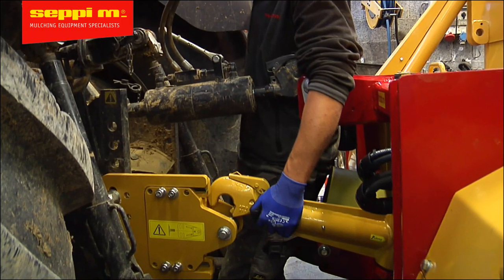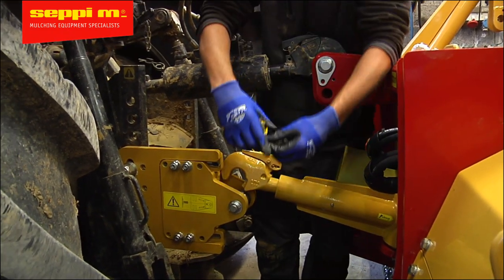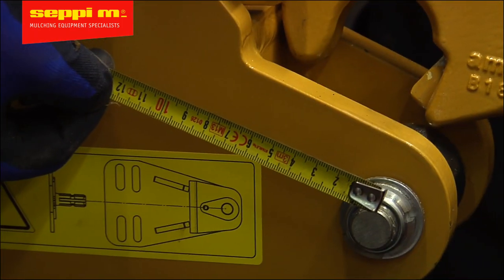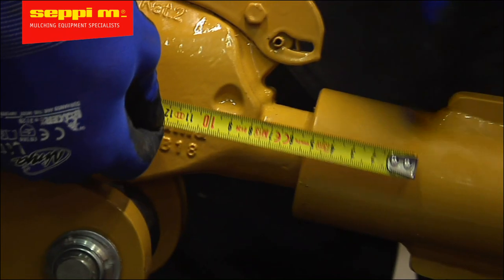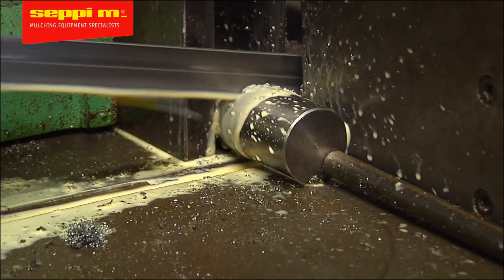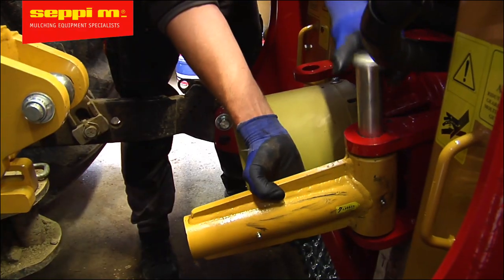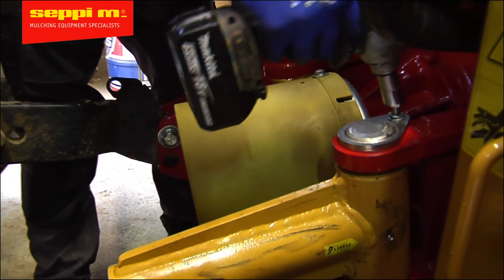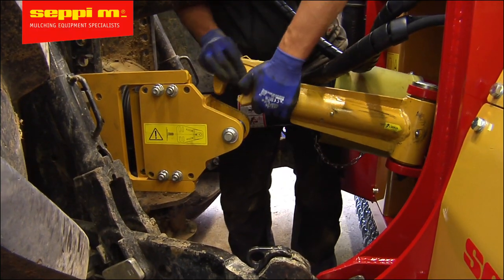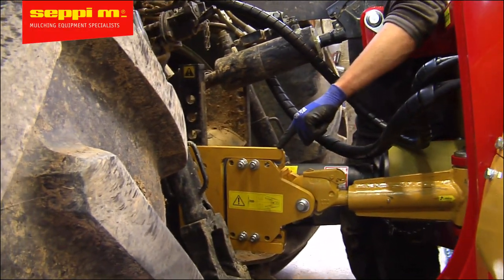Some tractor models have a shorter three-point hitch than others. In those occasions, the Atom system must be shortened, just as the PTO driveshaft. Measure the excess of length and cut both the hook and the tube. Make sure all the components are clean and lubricated well before the final assembly. Finally, test to ensure there's no collision between the centering plate and the bracket when the top link is retracted, and make sure all the movements are possible.